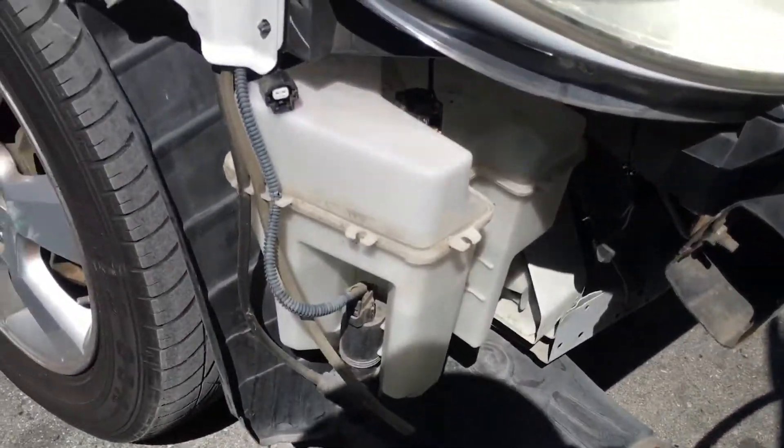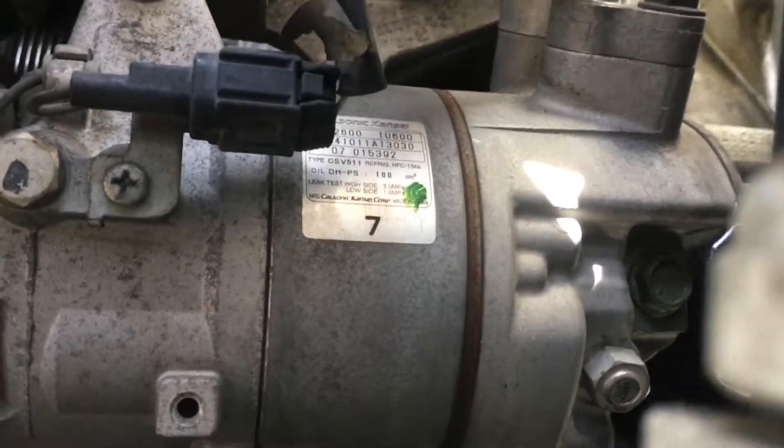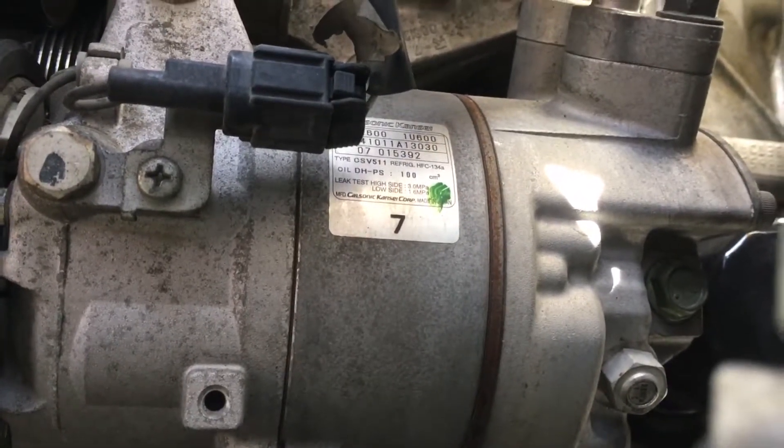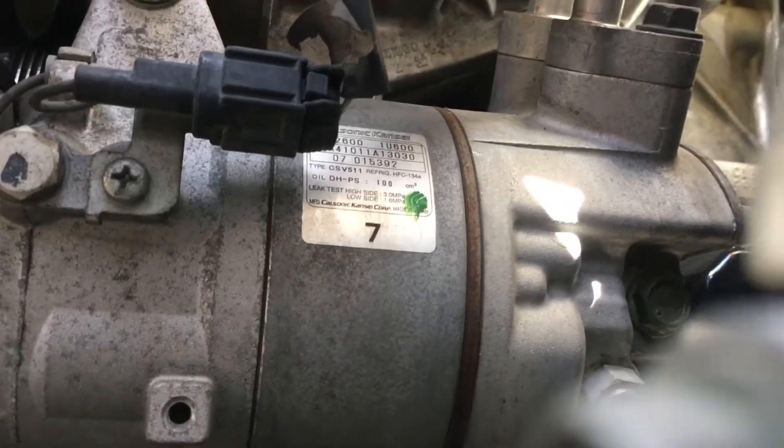Let's talk about the compressor on this vehicle. We have a — oh wait, is this clutched or clutchless? Sorry, this one is a clutched compressor. It's really hard to get in there — I have a vehicle right behind me with about 12 inches of clearance. But there's the label. Do yourself a favor: for every vehicle that comes into your shop, even if you're too busy during the day, go home at night and learn about it.